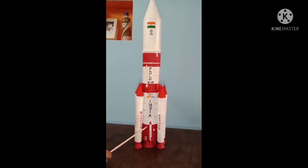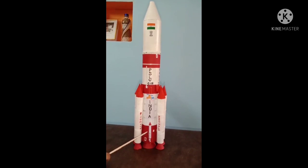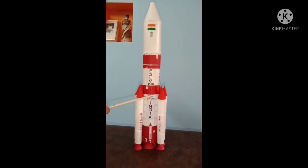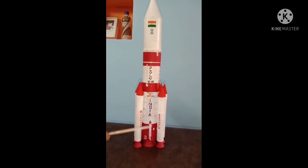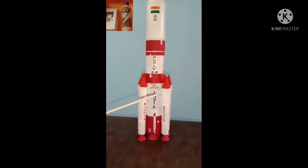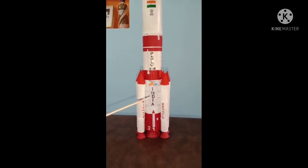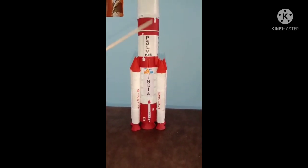Now I will describe the parts of PSLV C25. The first stage is of length 66 feet with a diameter of 9 feet. It will thrust the rocket through the Earth's atmosphere. After the completion of the fuel in the first stage, it gets separated and the second stage gets activated.